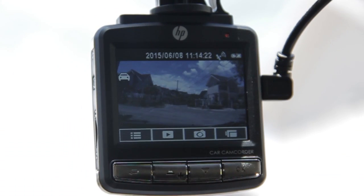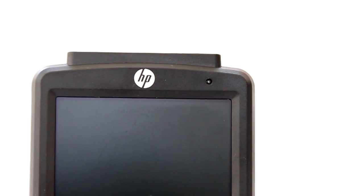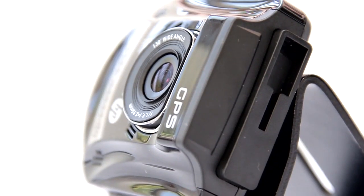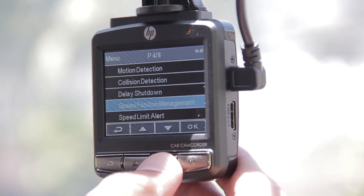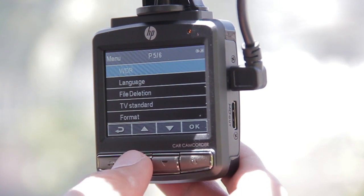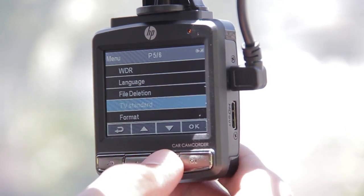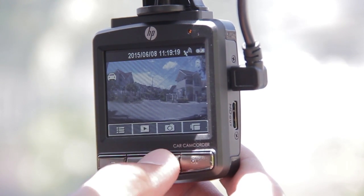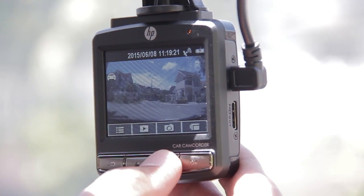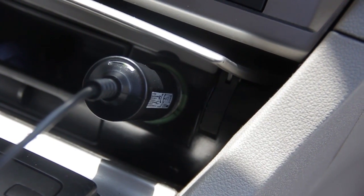The HP F310 car camcorder should definitely be on your list if you're looking for a dashboard camera that has a bit more features than the standard ones. Although it's not as stealthy as we'd like it to be, it still looks good with its glossy finish and is easy to navigate thanks to its simple interface and decently sized display. One minor setback is that since it gets its power primarily by connecting to the power source, you won't be able to plug other devices if your car only has one power outlet. That was the case for us and we had to remove the dash cam whenever we wanted to charge our smartphone.